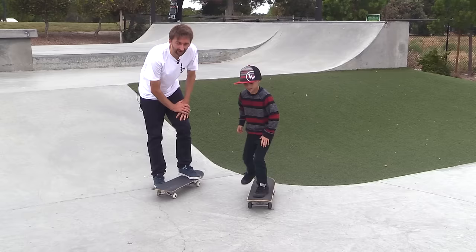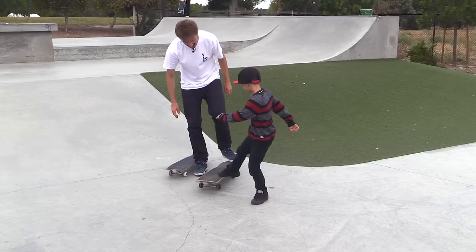Let's try it again. Keep your front foot back here a little further, because your front foot jumped straight off the board like this.